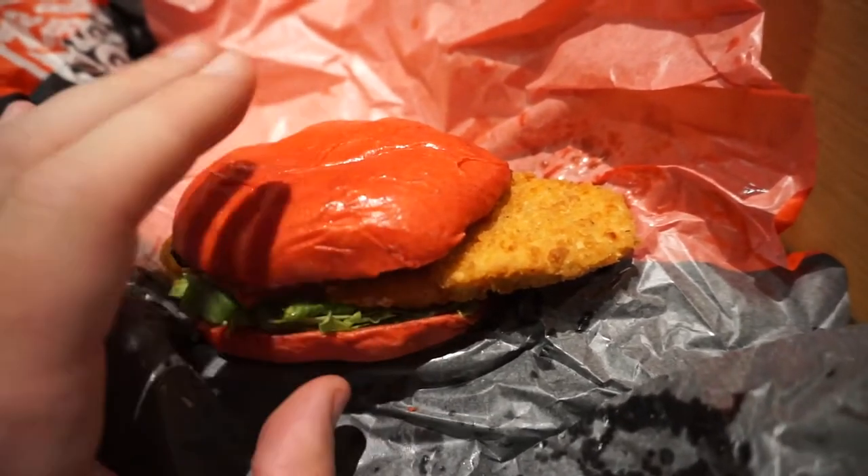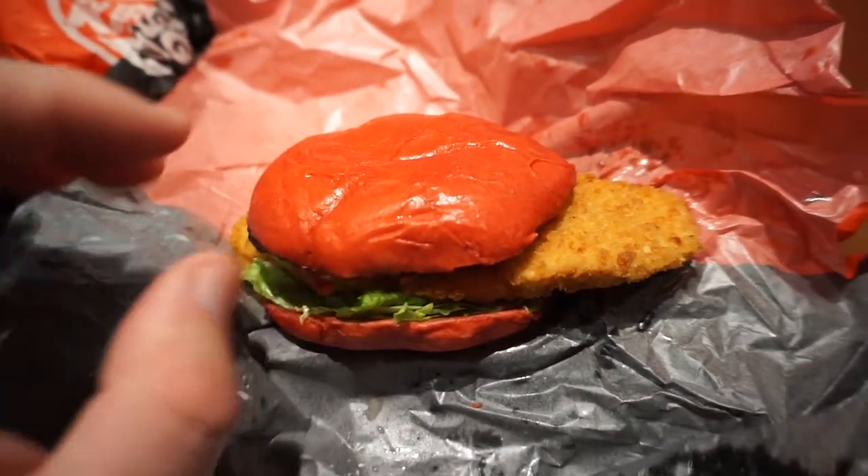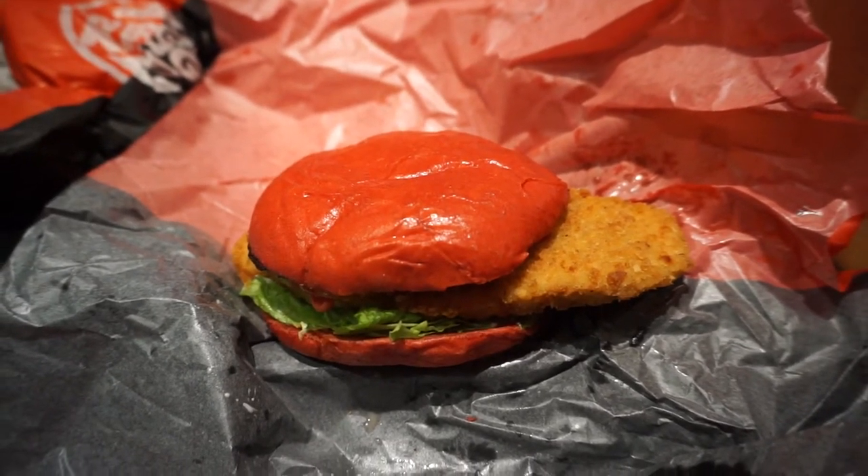It gets a nice little cool, refreshing taste at the back end there. So in the next bit we'll do a little taste test.